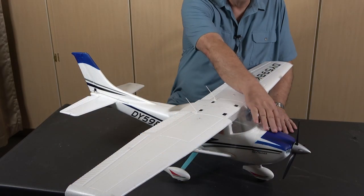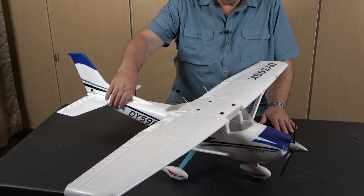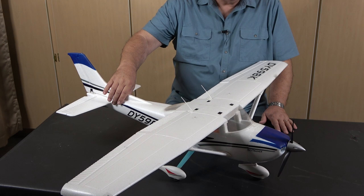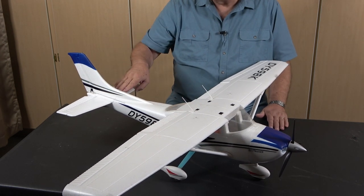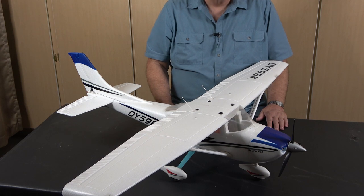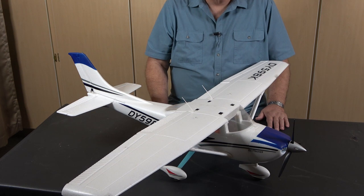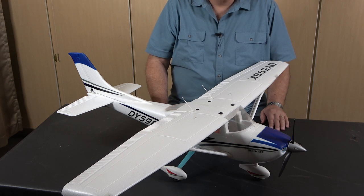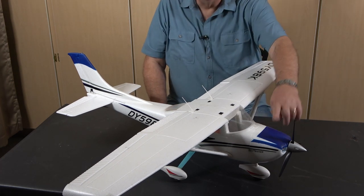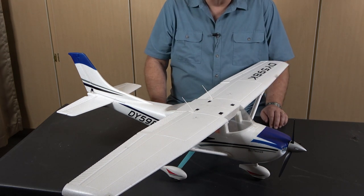The first thing we talked about is the fuselage, and the fuselage is this part of the airplane that forms the body of the airplane. The wings are attached to it, and the vertical and horizontal stabilizers are attached to it. In an RC model, the fuselage is normally also where you find some of the major electronic components, such as the electronic speed control and where you're going to place the battery. On the front of this style model is also where you're going to find the motor.